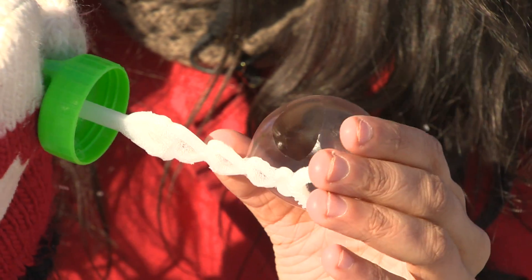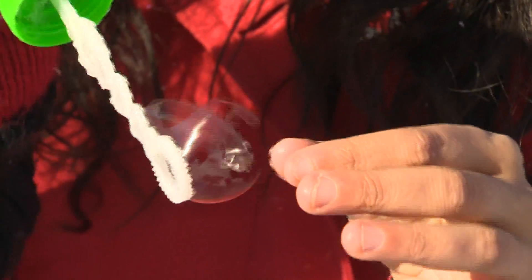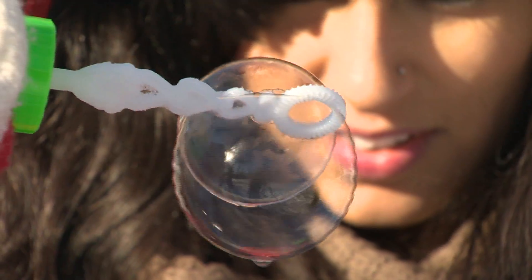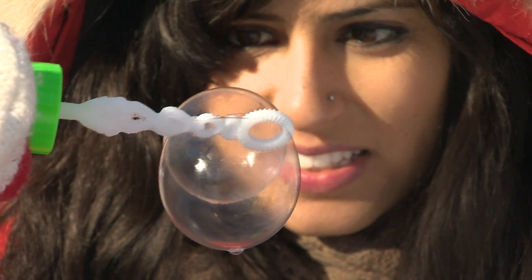Let's see if we can hold it. Now try spitting in the air to see if it's going to freeze. It's all crystallizing slowly, slowly.